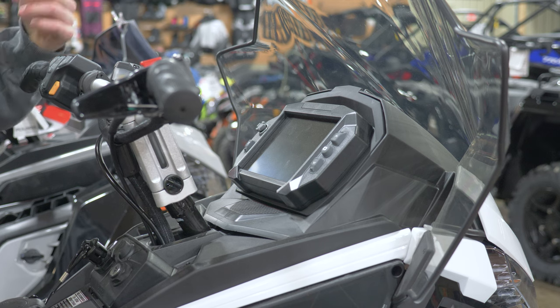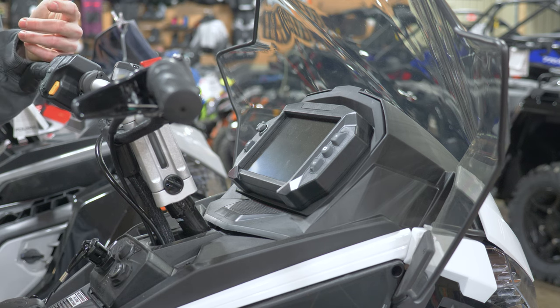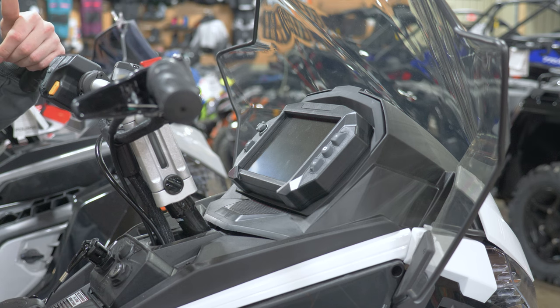If you want more info on how to set up the different features on your Ride Command screen, we have another YouTube video on our channel that you can watch.